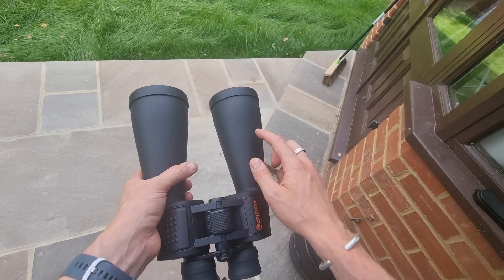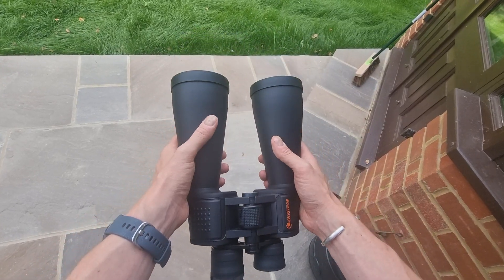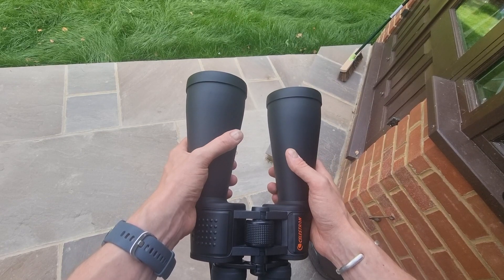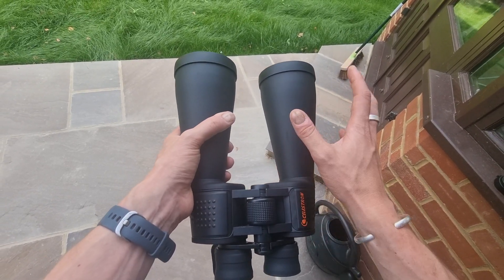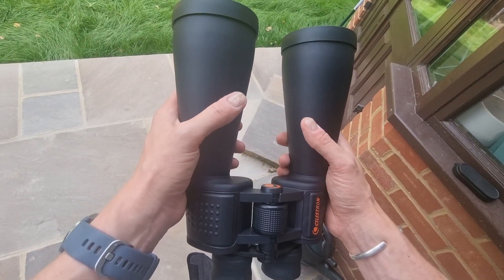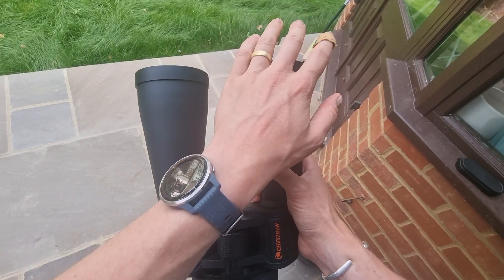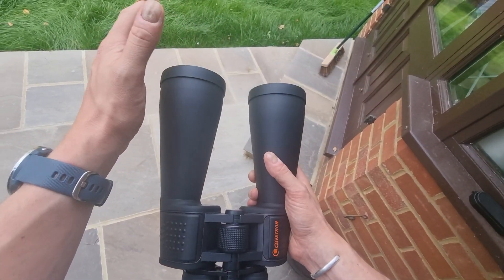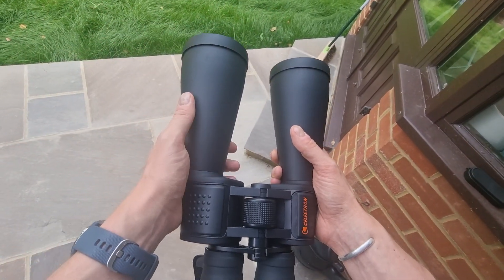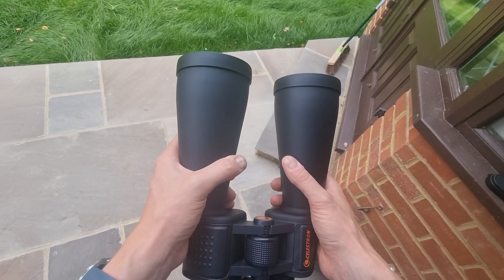Due to their size, they have a large 70mm objective lens which helps provide brightness in lower light conditions. The optics are porro prism design, multi-coated, and they have BAK4 prisms as well, which helps provide sharp, clear views. Not all binoculars will have that included, so bear that in mind.